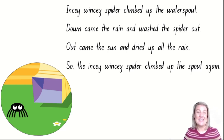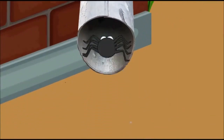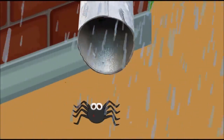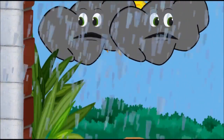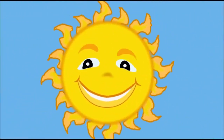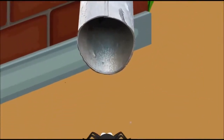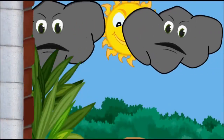Maybe you can have a go of singing along to this song. Incy Wincy Spider went up the water spout. Down came the rain and washed the spider out. Out came the sun and dried up all the rain. Now Incy Wincy Spider went up the spout again. Incy Wincy Spider crawled up the water spout.